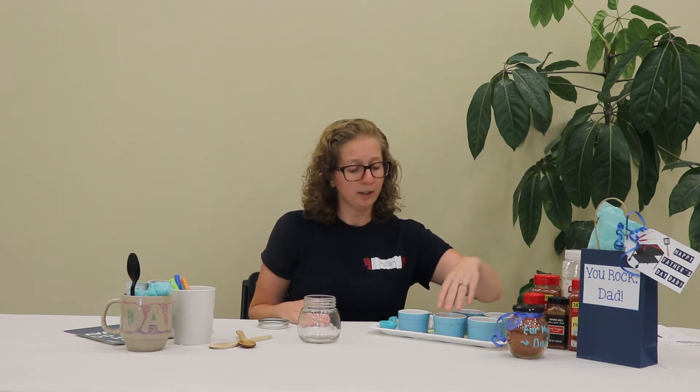First we're going to start with our DIY spice rub. You're going to need an empty glass jar — it could be an old sauce jar or a mason jar. If you're going to use plastic, just make sure it has a really tight lid so it stays fresh. For this you're going to need paprika, red pepper, dark chili powder, a steak seasoning, and garlic powder.